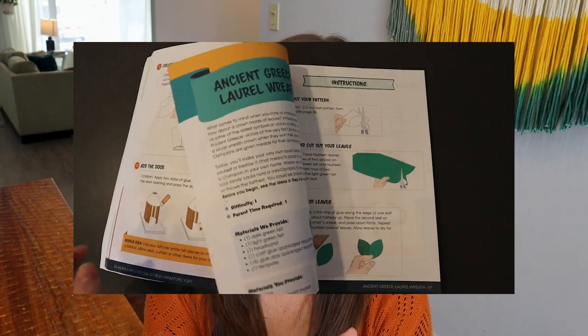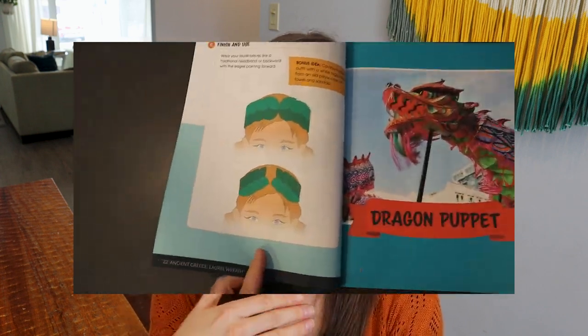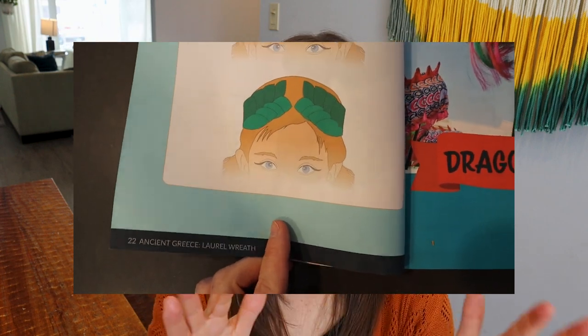The next project was the laurel wreath, and this one was a bit of a fail. I let my daughter — she's about seven and a half — try it herself. She was trying to cut the felt pieces to make the little leaves to stick on the headband, but it's hard to cut felt and she had such a tough time. We never actually finished it because I didn't step in to help her, as I was going through a season when I just couldn't. So it didn't really work.